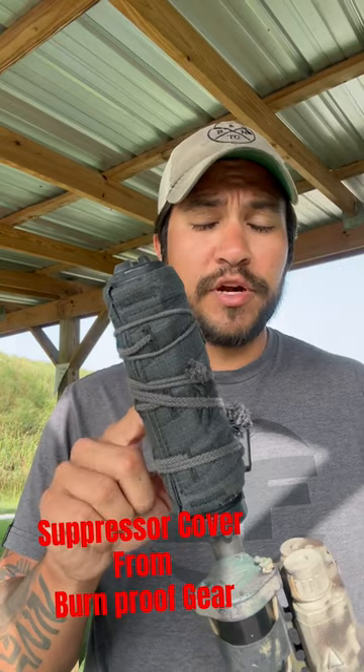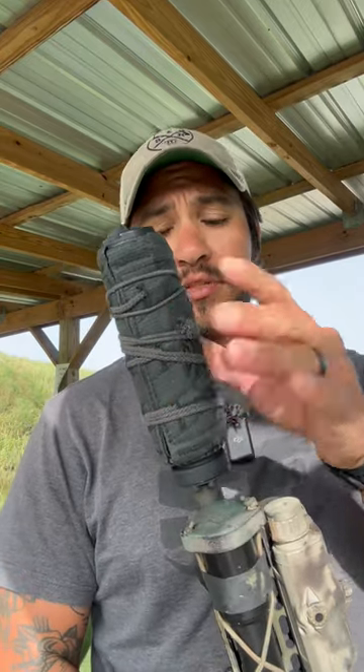Make sure you buy a high quality suppressor cover if you decide to get one. Some things to think about: one, this does help keep the mirage down off the suppressor, but it also keeps that heat trapped inside the suppressor for a lot longer period of time. This is not meant for a sustained period of fire. Something else to consider is this will help you prevent from burning your leg, but you can also prevent that by training yourself to keep the muzzle away from your leg.